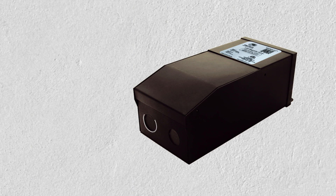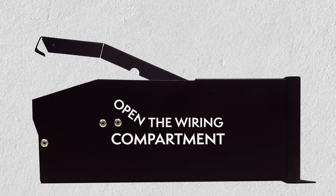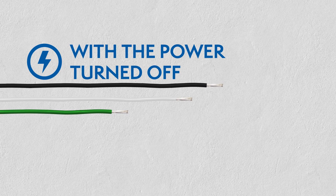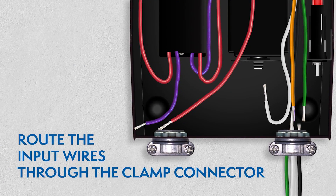Preparing the input connections. Remove the wiring compartment knockouts, open the driver's wiring compartment, and install the clamp connectors. While the power is still off, route the input wires through the clamp connector and connect the wires using the UL listed wire nuts.